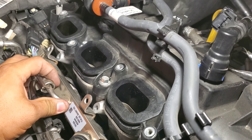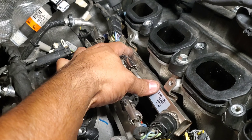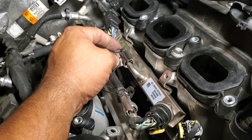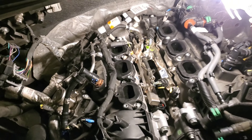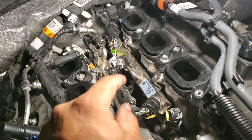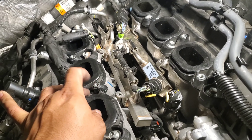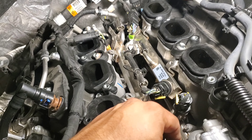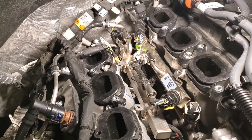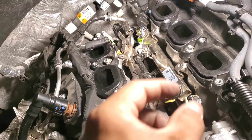Now that they're both out, all six injectors are in there. We're going to put the passenger side in first and then continue with the driver side. They're fairly easy to put on — just finding the actual hole to line them up. The passenger side slid in already, and then the driver side. Boom — both in.